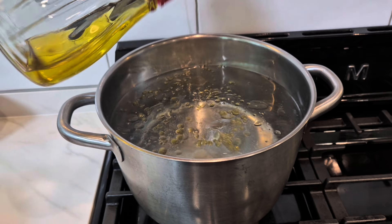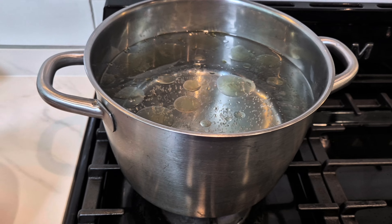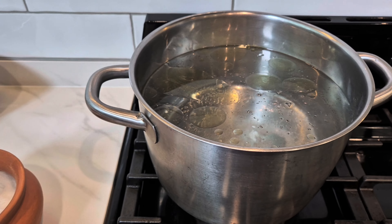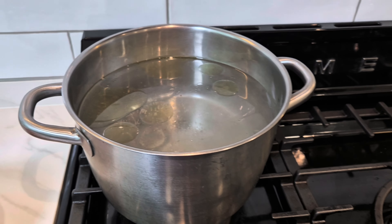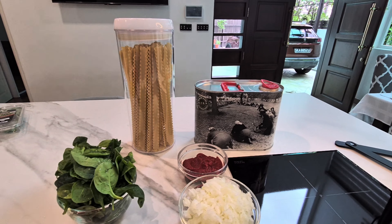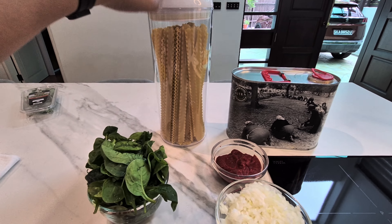The water is boiling. Let's add some olive oil — this is not extra virgin, so it's okay — and then add some salt. Cover it and let it come to a nice boil, then add the pasta. We also need a little bit of stock. Cover and let it rapid boil.